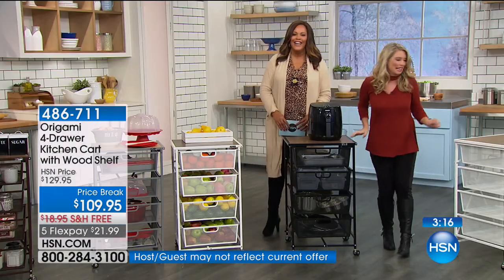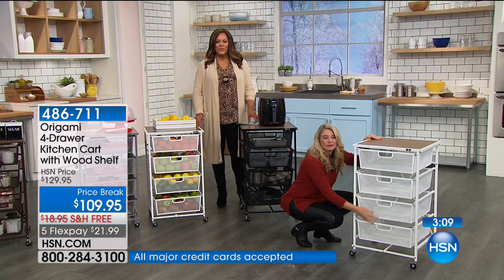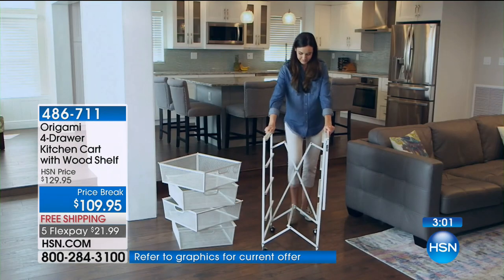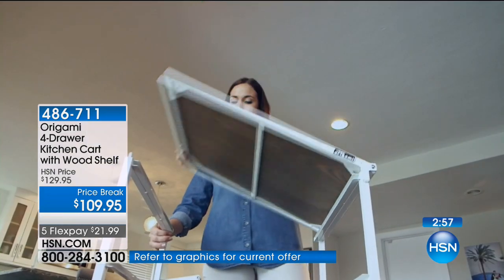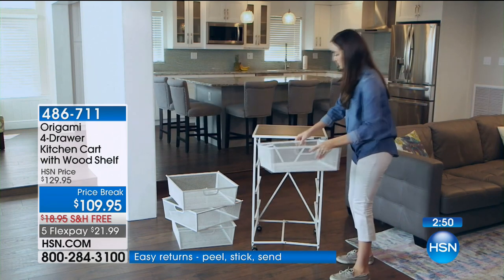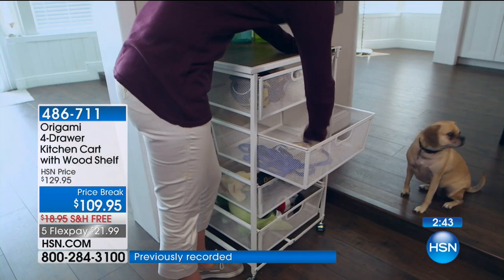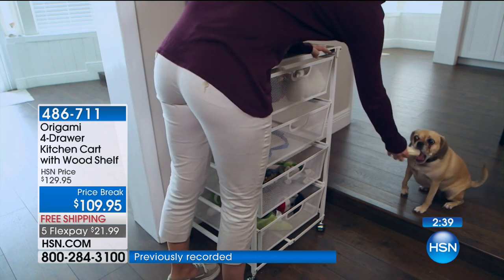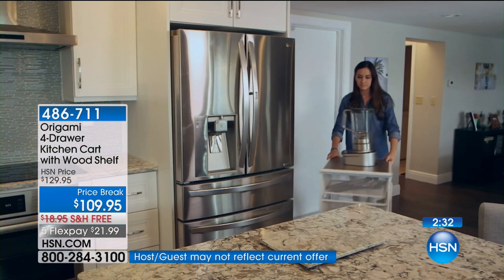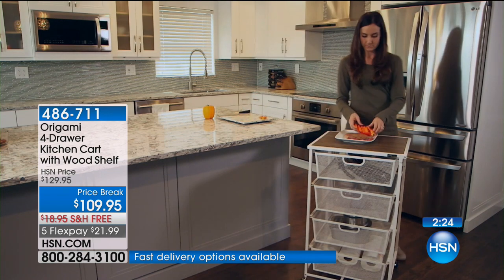Let's talk to Pauline in New York. Happy New Year! I love my origami, especially this drawer one — I have it in my laundry room. I have a small house with a lot of laundry. I line the drawers with cloth and put my sheets in there out of the dryer — underwear, everything I need that I don't have room for upstairs. It keeps everything out of the way. I put it together myself. All I need the man for is to carry it in the house.